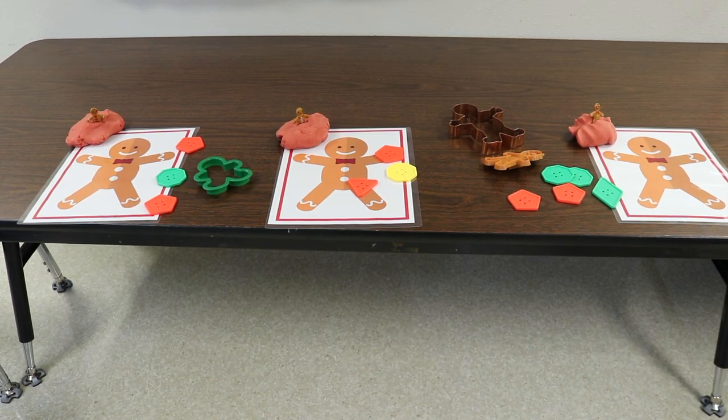At the Play-Doh table, I created these gingerbread mats — very simple, laminated placemats, one for each child at the table. The children can roll the Play-Doh and press it on top of the gingerbread person on the mat. I also have some of those little bendable gingerbread figures from the sensory bin so they can press those into the Play-Doh. I have some big shape buttons — because of our younger children and choking hazards, I didn't want to use small buttons, so these nice big buttons are safe. I'll drop a link to those in the description. And of course I also have some gingerbread cookie cutters.